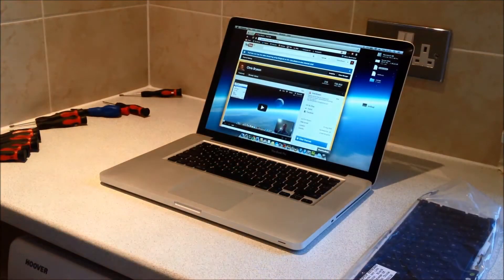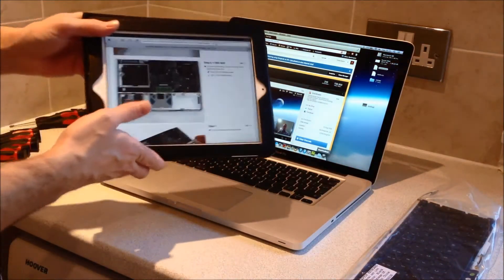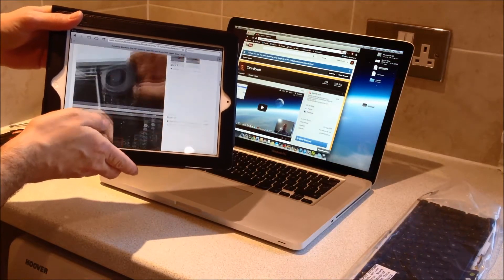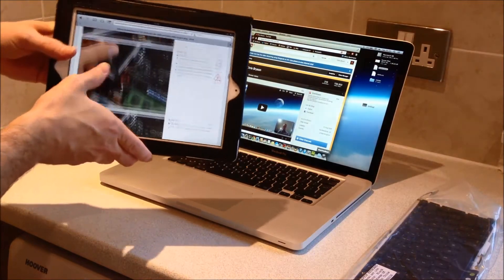In this video we're going to remove the logic board from a 2009 MacBook Pro 13 inch. I'd recommend following this iFixit guide which I've linked in the video description — it covers each of the steps I'm going to follow in this video.